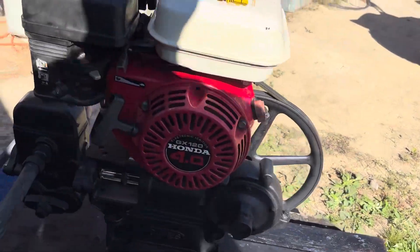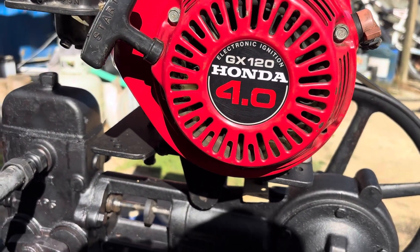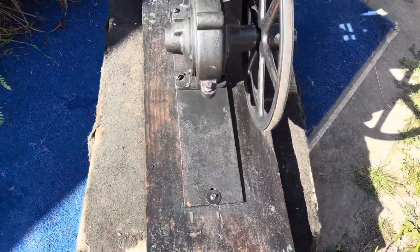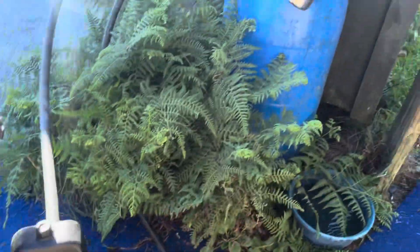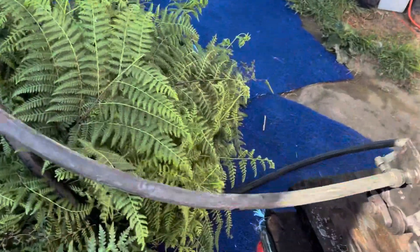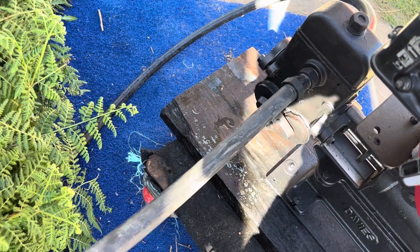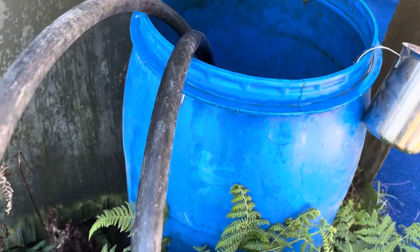We've got a Davies pump here driven by a Honda GX 120 4-horsepower petrol engine, sitting up on a trolley so I can move it around. It's belt driven and I'm sucking water out of this rainwater barrel for demonstration. We had 25 millimeter pipe on it, this is 20, and were pushing it about 200 meters with about 30 meters head up into a tank — and it did it nicely. At the moment it's hardly working.